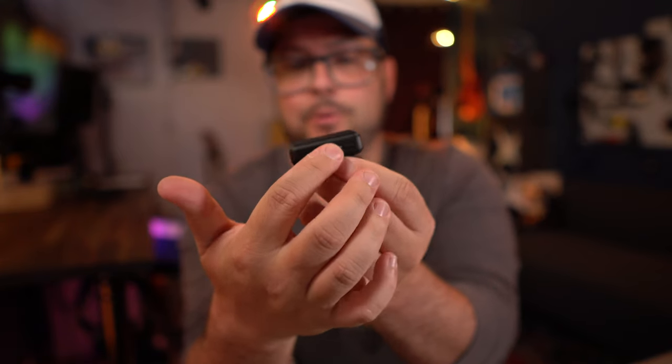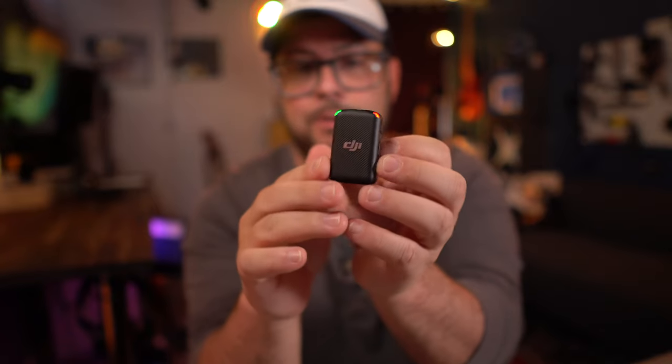Each microphone has a record button and internal storage for recording. The files get separated every 30 minutes, so it creates a new file for every 30-minute segment — which is nice because if something happens to one file, you don't lose it all. The maximum recording time is 14 hours, and if you hit that limit, instead of telling you it's full, it'll actually overwrite the older recordings with the new ones.